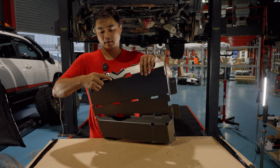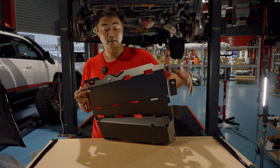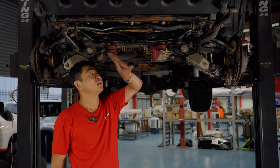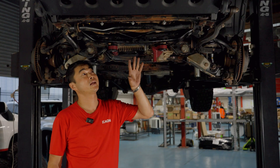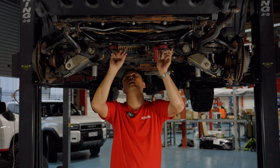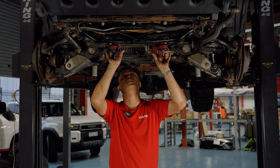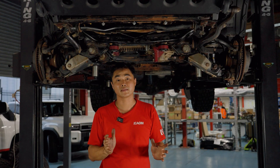This is the first part of the protection we'll install, but before we do that we'll need to get the factory bash plates off. We need to remove any bash plates already on here, whether factory or any other brand — this vehicle we've already removed them all. There are also some diff arm covers you need to remove. Retain those bolts because we'll be reusing them to install our guards.